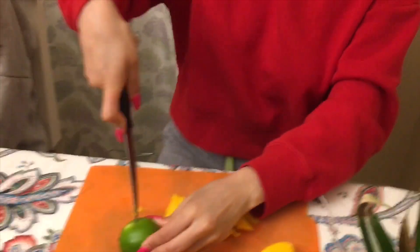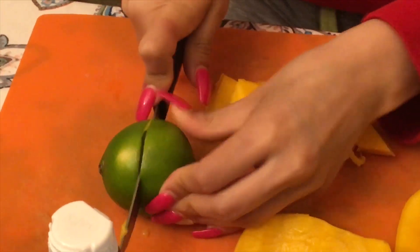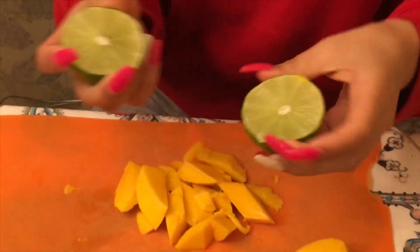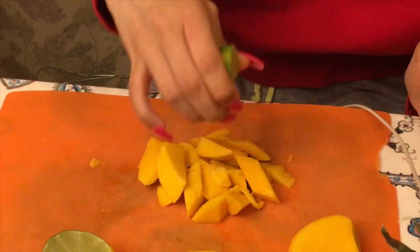Cut the lime in half like this — like so. And then you just do this — squeeze it over the mango. Oh my god, so cool!